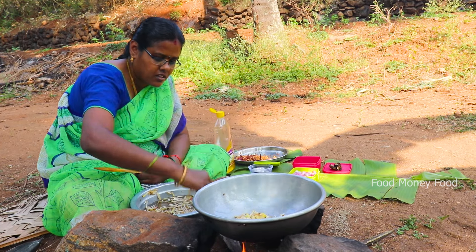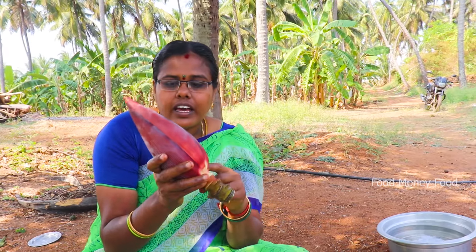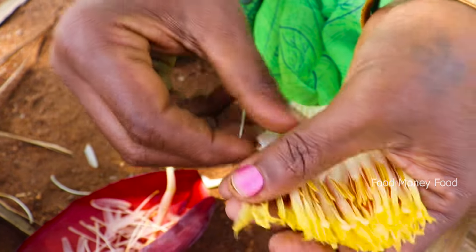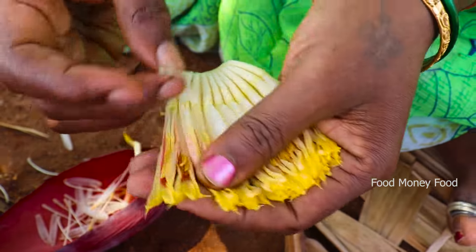Now we have to put a wala poo. Do you want to put it? Yes. Now we have to clean the wala poo. You can clean the wala poo or make a rag. Now we can cut the wala poo.